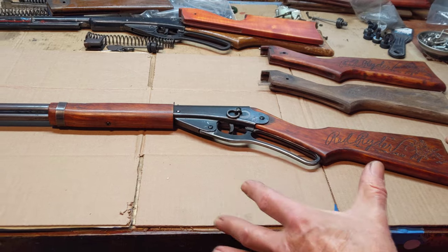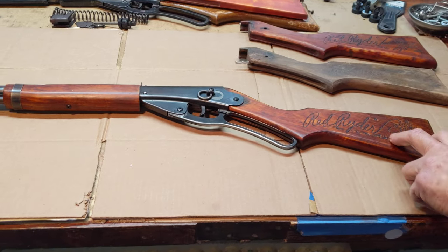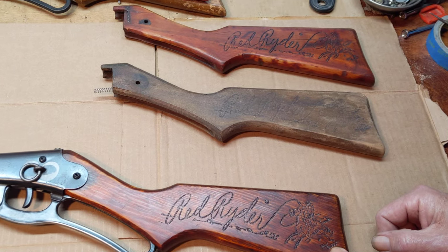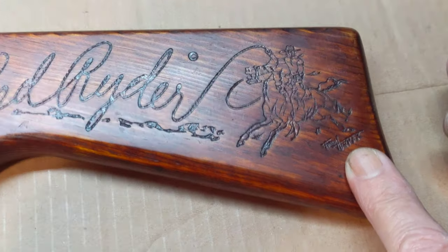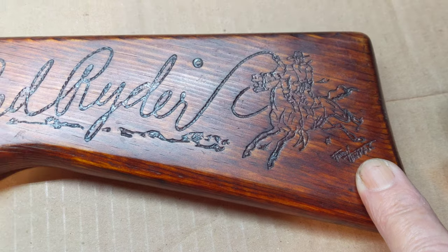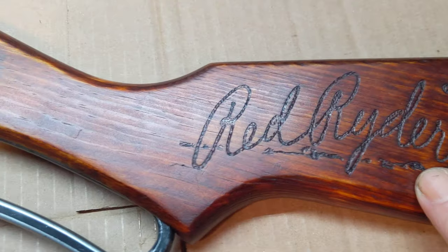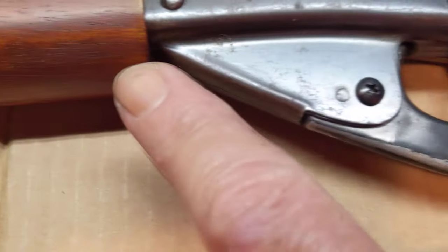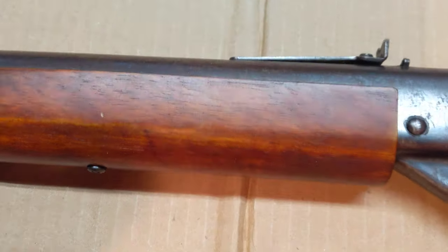What I wanted to show you guys today is this stock set. I did not build this stock, but I did refinish it. This is a Fred Harmon, period-correct, Red Ryder buttstock for the 111 40. Nice strong imprint. Let's roll on down the forend — it's in pretty good shape, not looking too shabby.